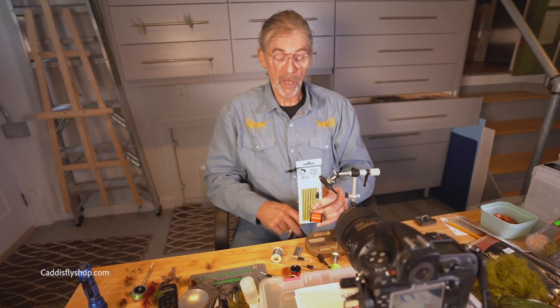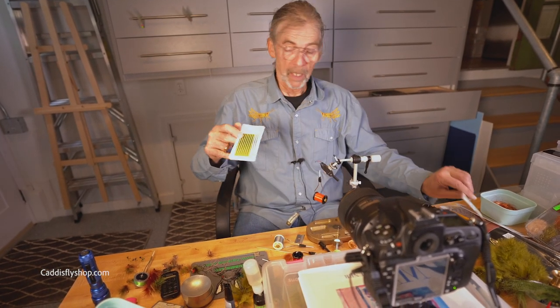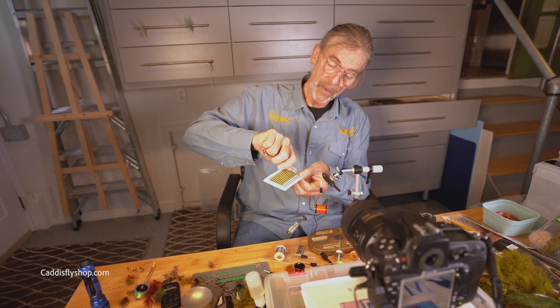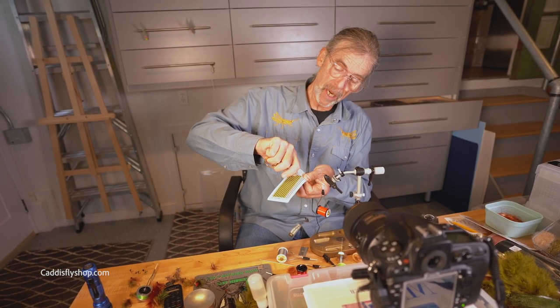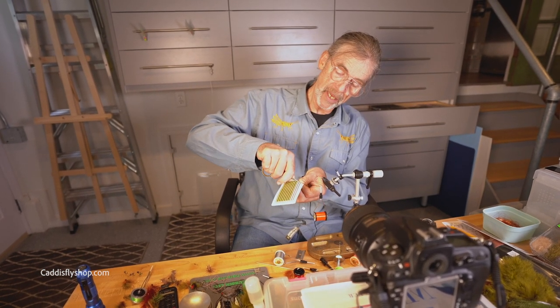I'm going to do a brief review of this synthetic body quill. Remember the days when we had to strip our peacock quills to make the body of a dry fly or a nymph?